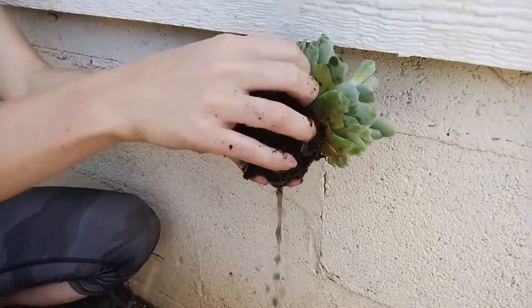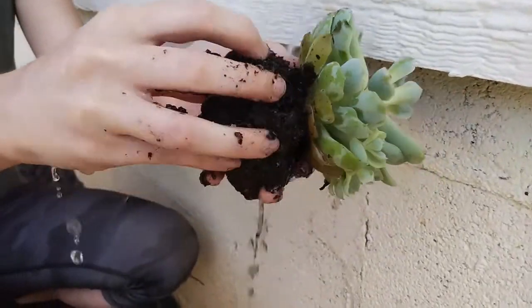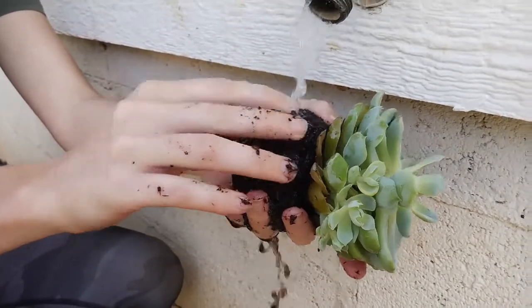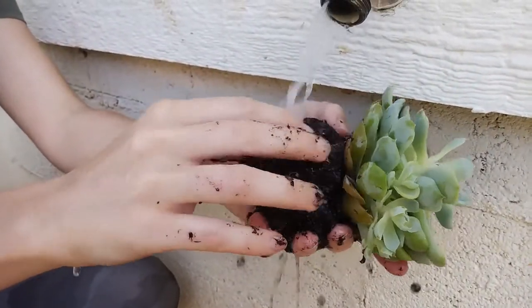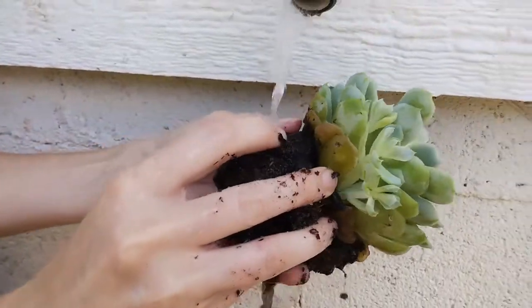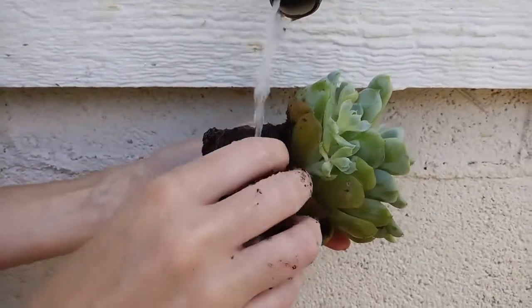To start off, I want to first remove the plant from its pot. This will help us assess the root system — we need to see how much of it is still good and how much is damaged — as well as wash away some of the soil from the roots. Sometimes you may need to wash it out as I'm doing here, but other times you can just shake it and it'll come right apart.